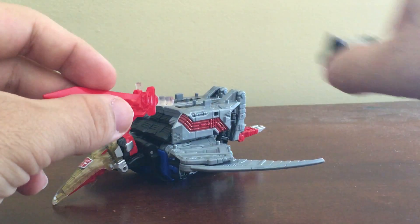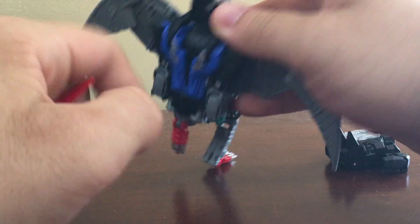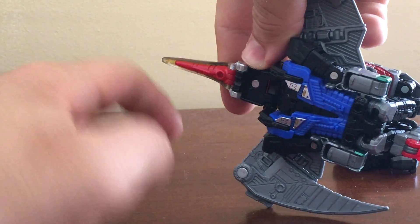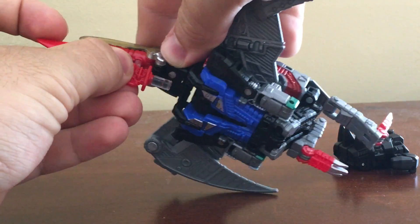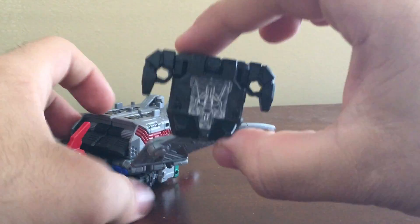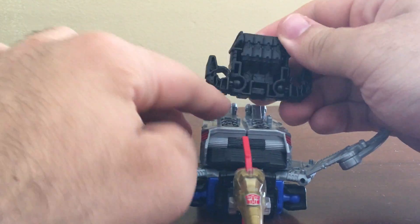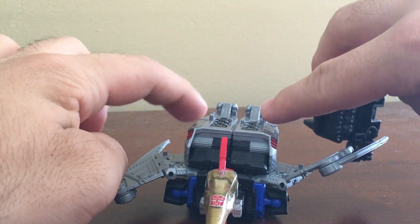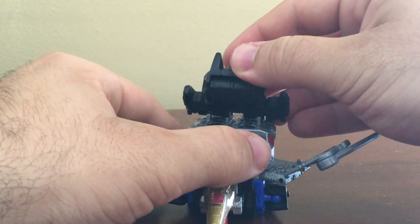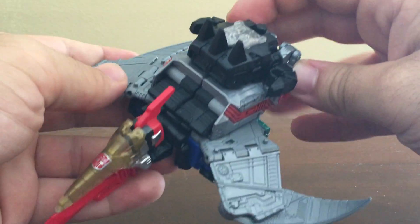It does come with two weapons. One is his Thermoblade, which can be plugged under Swoop's mouth. And his Prime Armor can actually plug on top of the back — there are two little holes and two pegs on top, so you just line them up and there you go.